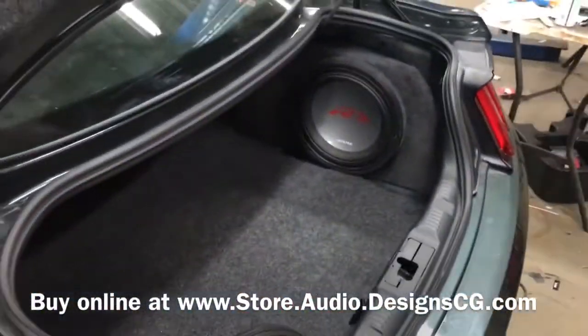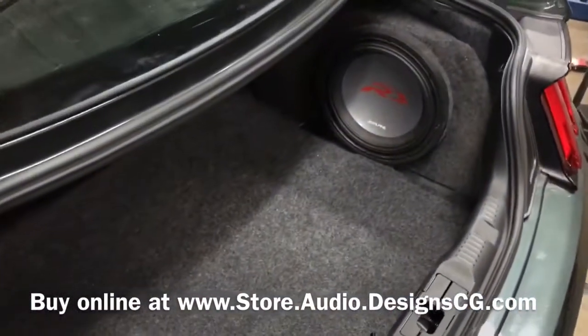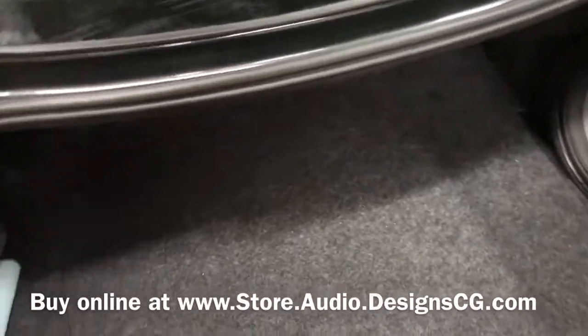Coming to the back, we have our side box here — it's an Alpine Type R. We sell those on our site as well, and we have them for the driver and the passenger side.